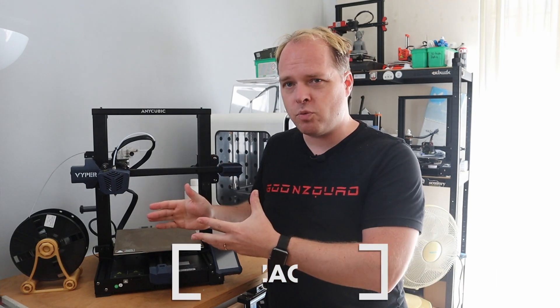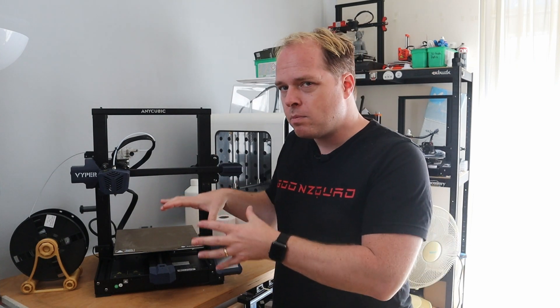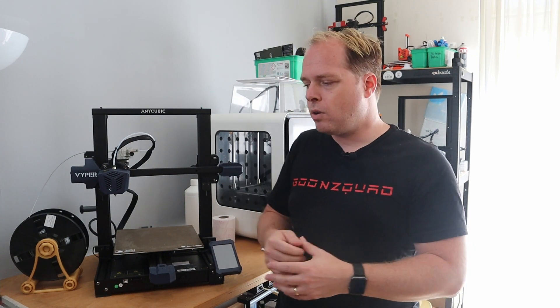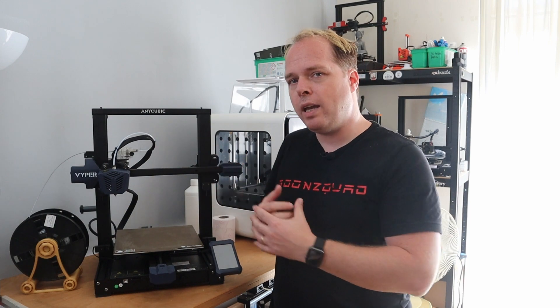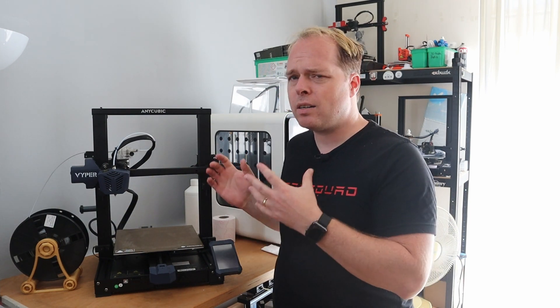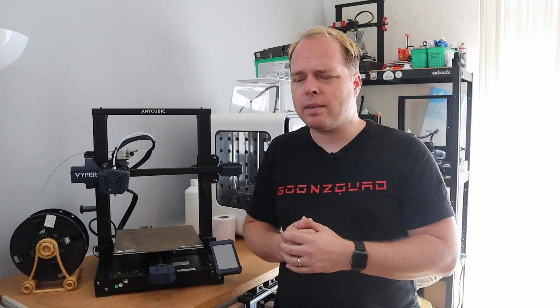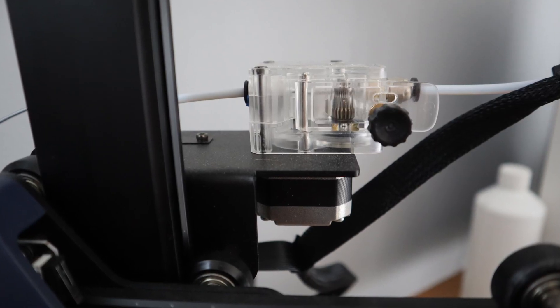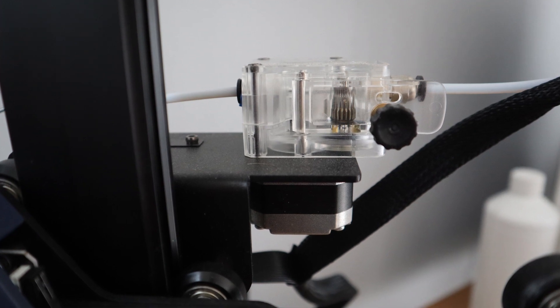There is a USB Type B connector to connect this machine to your laptop or PC when needed. The machine has a 32-bit board with silent stepper drivers, so the only thing you hear when printing are the fans — pretty similar to all machines nowadays. It's not a direct drive; it uses a Bowden tube and a Bowden-style extruder.